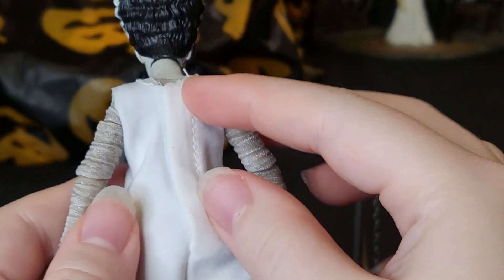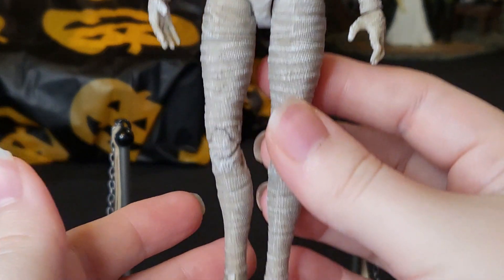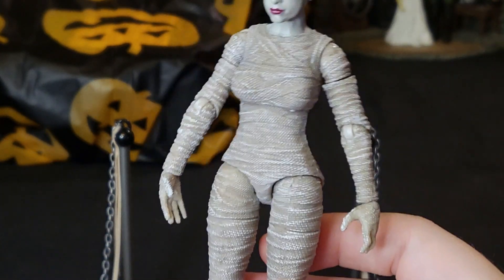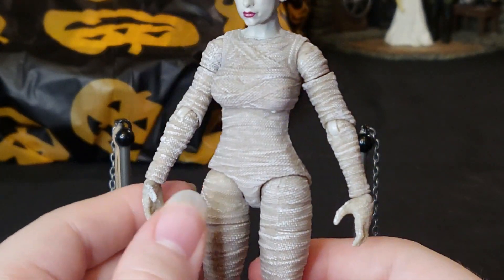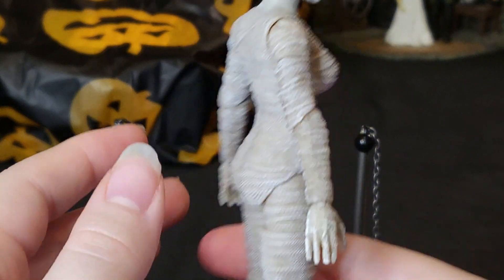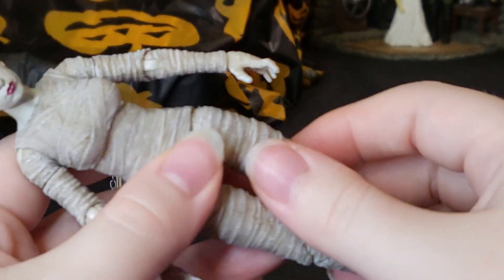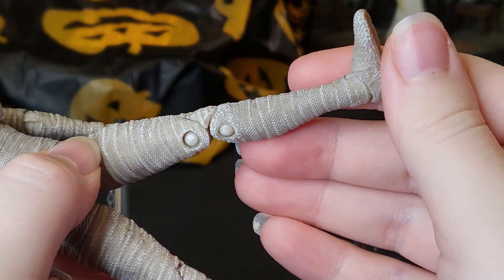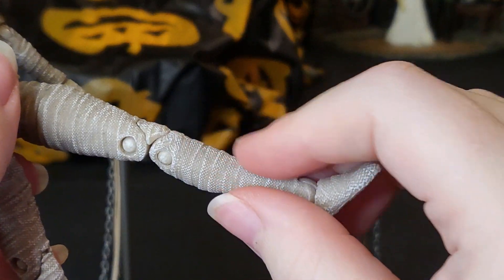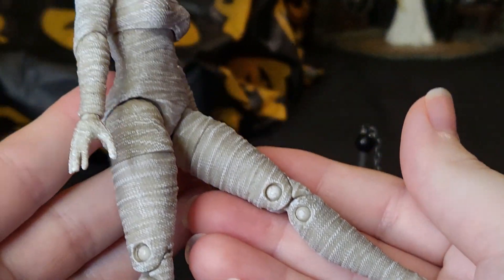In the back the gown does velcro, and when you remove it you get her in all of her bandage glory. They went all out — she is fully bandaged and there's not a spot they missed. I like how they continue the paint throughout; it's very nice looking and very nicely textured, very similar to Frankenstein's textured pants. I really enjoy whenever there are nice textures on figures — you can feel it and it looks great on camera too.